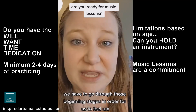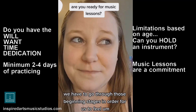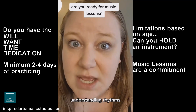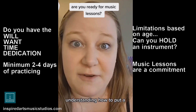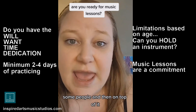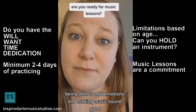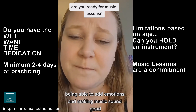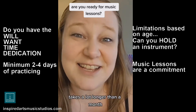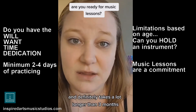We have to go through those beginning stages in order to feel that we grew, that we actually learned something — reading notes, understanding rhythms, understanding how to put a phrase together, and then being able to add emotions and make music sound good. That whole process takes a lot longer than a month and definitely takes a lot longer than three months.